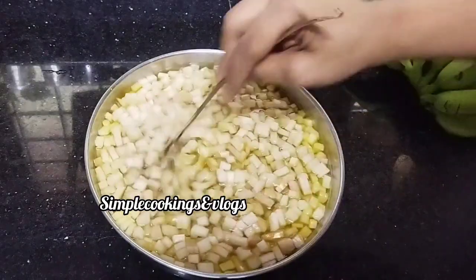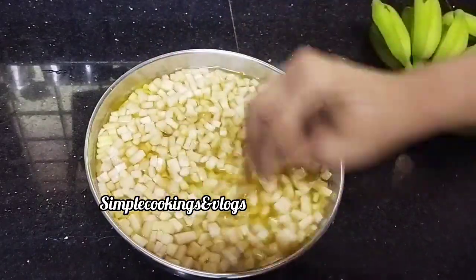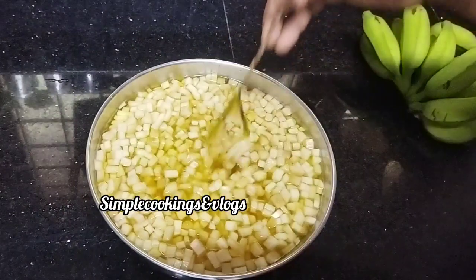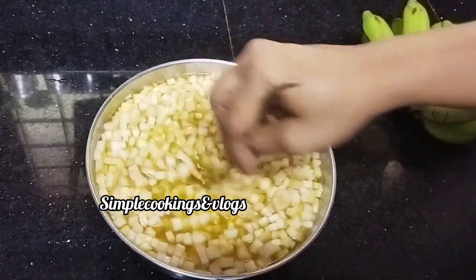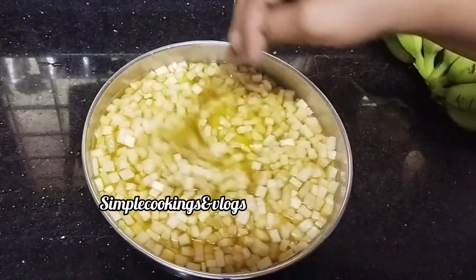The rice cake is made in the rice cake and we will be able to use this on the rice cake. This is the rice cake, we will be able to use the rice cake.